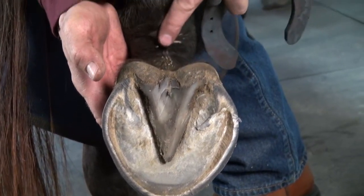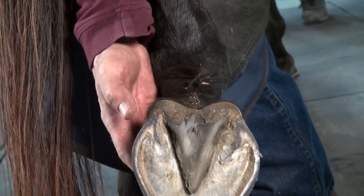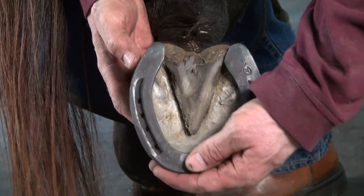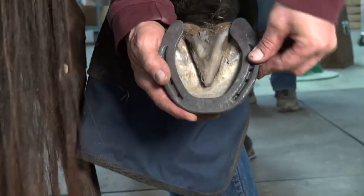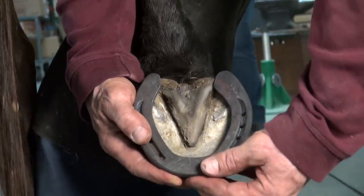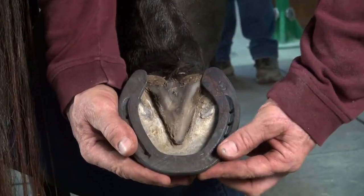She's a base narrow horse — you can see that she's fetlock varus, pastern joint varus. Base narrow, lands hard laterally, loads medially. So we're going to give her increased width of web laterally to support that side, to prevent some of the elongation of soft tissue and some of the compression of the joint spaces on the inside or medial side.